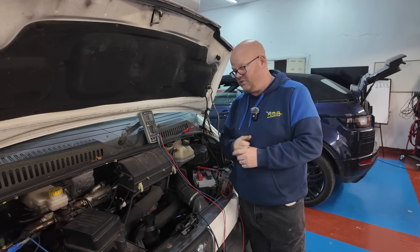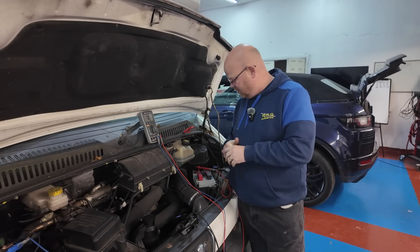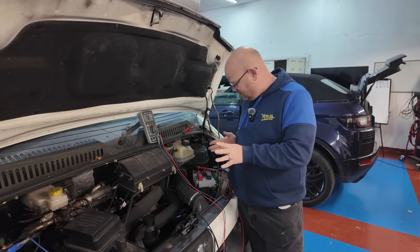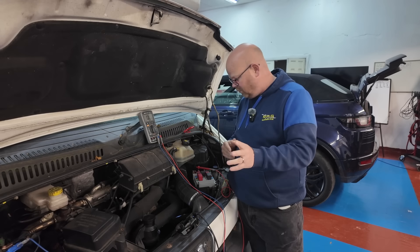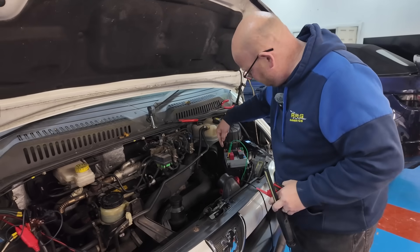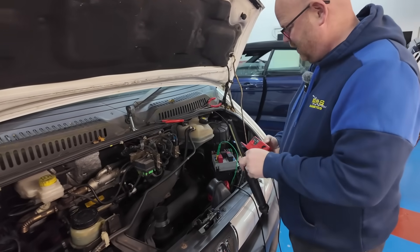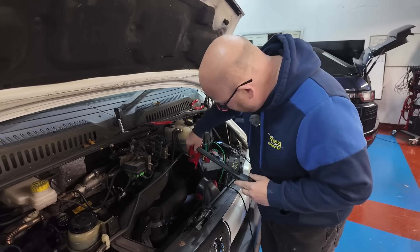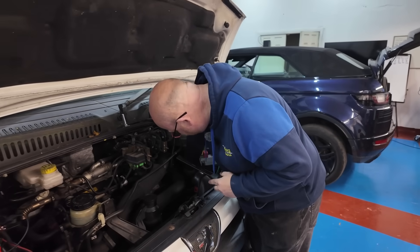We've got that crankcase breather - had a few problems with them, but that is permanently live. So I'm going to strip it out and hopefully be able to work out roughly where this is going. We've gone into the output of the fuse and then we can trace it down the wire and it follows it down to a point.